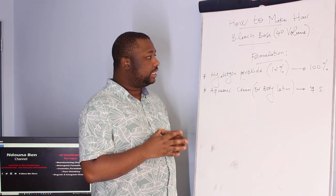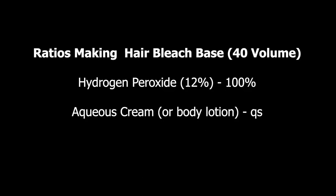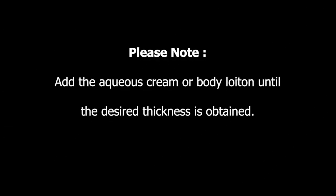The ingredients you need to manufacture the air bleach base: first, you need hydrogen peroxide with a concentration of 12 percent — this should be 100 percent of the solution in terms of volume. You also need aqua screen or body lotion, which is considered a filler. Do not add the aqua screen or body lotion until the desired thickness is obtained.